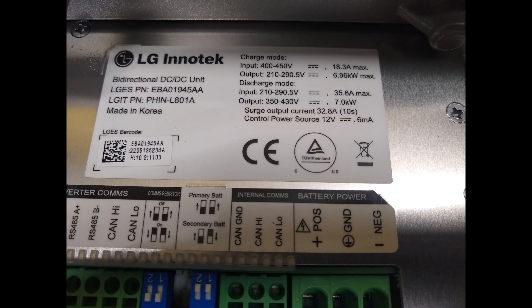Here's the label I found inside the DC to DC converter. In charge mode the output is 210 to 290 volts, so that 240-250 falls right in the middle of that range. In discharge mode, when it's supplying power to the inverter, the input is 210 to 290 and the output is 350 to 430 volts. For those of you running 48-volt systems, if you find some surplus LG RESU16H batteries, you could easily reconfigure them to work with a 48-volt system.